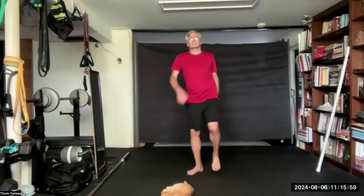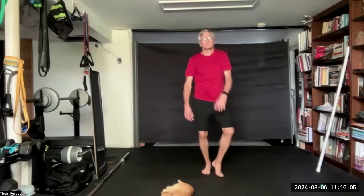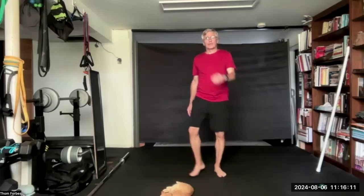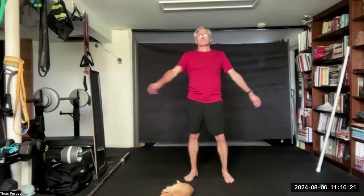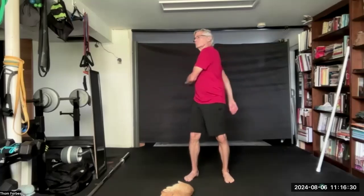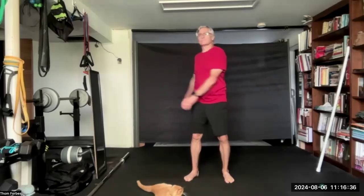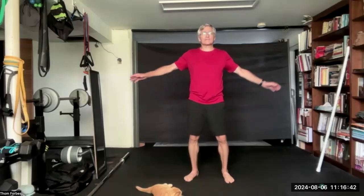And shake the tree. Three, two, one. Center. Twist the door. Swing the arms. And center.